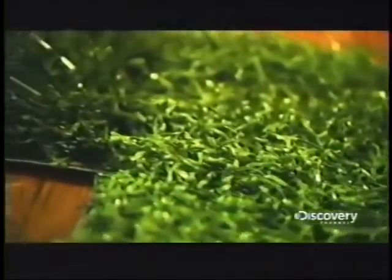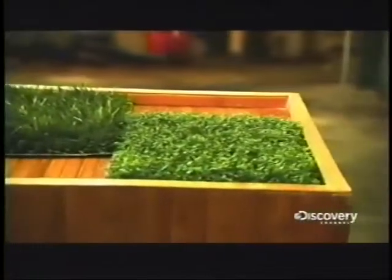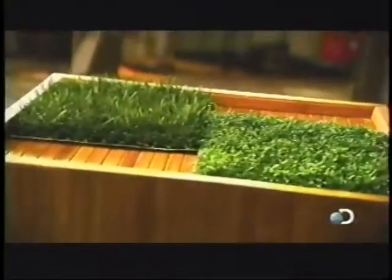The invention of artificial turf in the 1960s led to a whole new field — one that never needs mowing, watering, or weeding. Faux grass was developed by the carpet industry and made possible by technological advances. And the concept has really taken root.